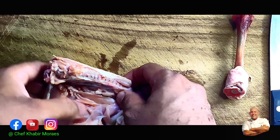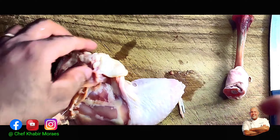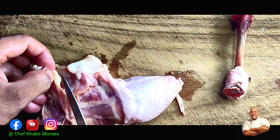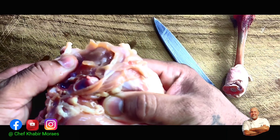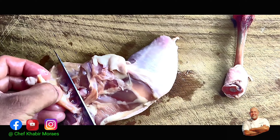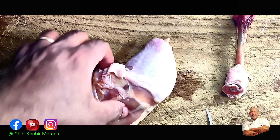Now the chicken leg has the back attached to it, so this is a little bit tricky. Flip it over, take a knife and cut right near this small triangle. Place your knife right inside through, use your hands to take the bone off the socket, slide your knife through and separate the back from the leg.